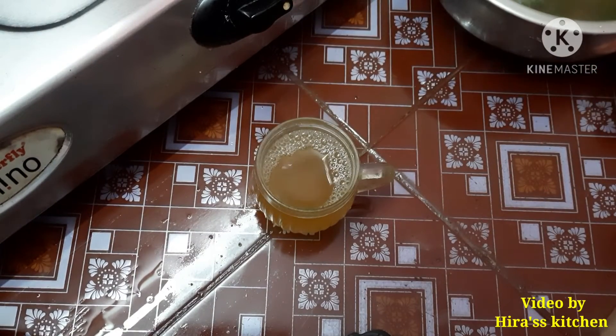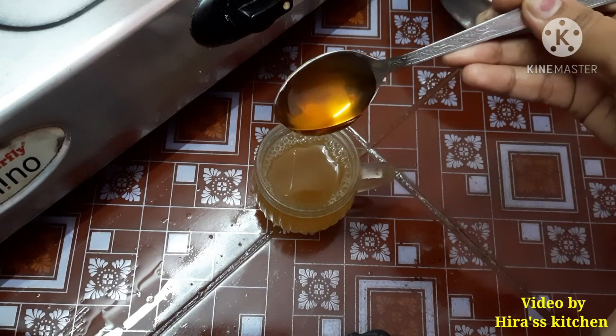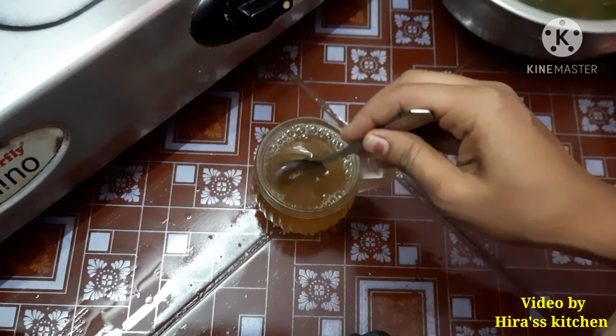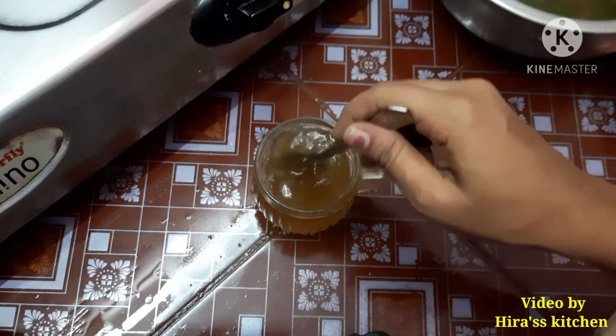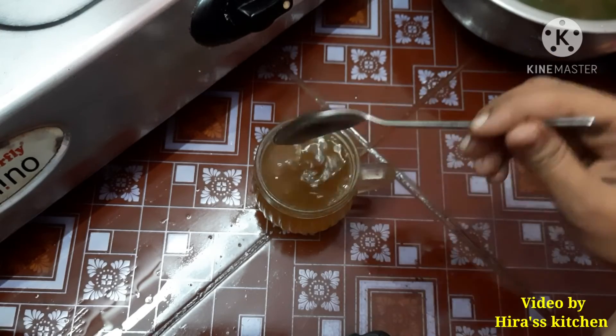We will add 2 ingredients in the morning. We will reduce the weight. We will add 1 teaspoon of the dough. We are ready for the morning drink.